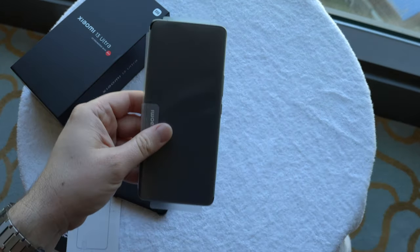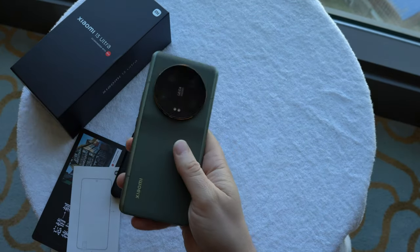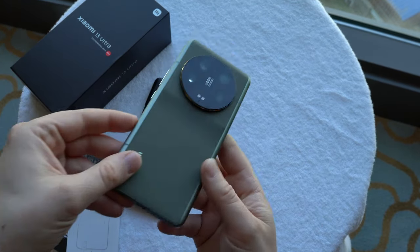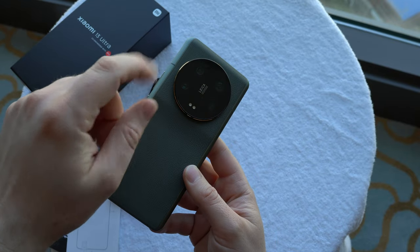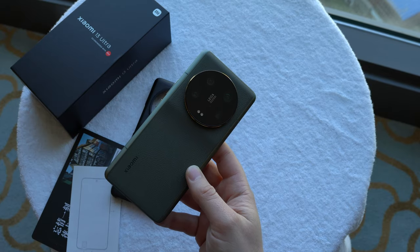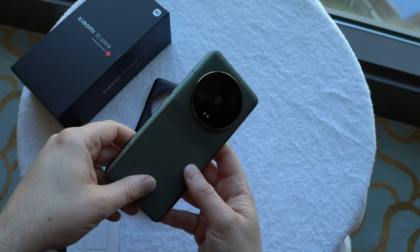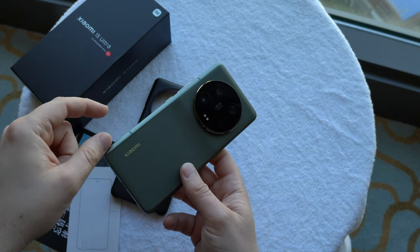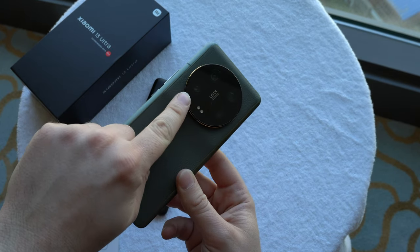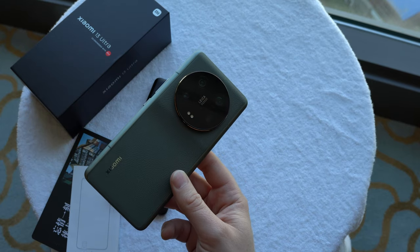Now let's get to the device itself. The main part is of course the camera. We get the main camera with a one-inch sensor — the Sony IMX989, the same one we already know from the Xiaomi 13 Pro and the 12S Ultra — but with a different lens setup.